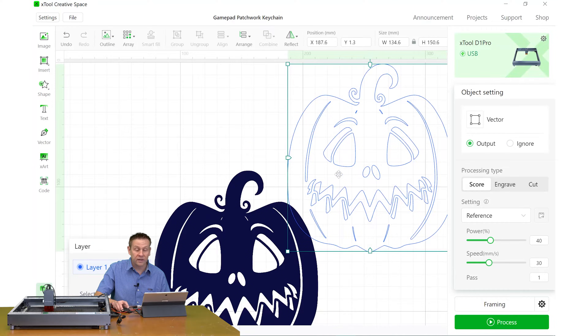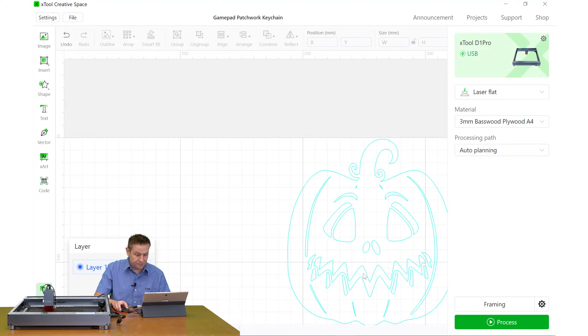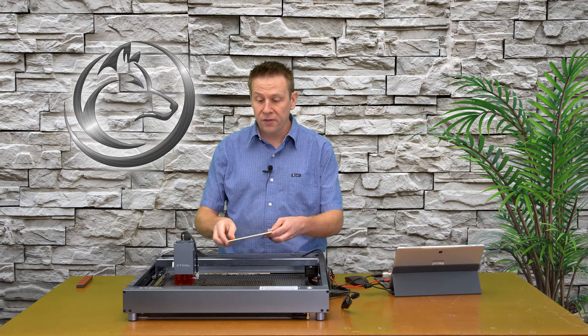When I zoom back out and move the outline off to the side, we have a perfect cutout outline. I'll highlight the original jack-o-lantern and delete it since I no longer need it. With the outlined jack-o-lantern selected we see options beyond engraving — we can do a score line or a cut. The cut settings selected by the software show power level, speed in millimeters per second, and number of passes, because I had three millimeter basswood plywood selected as the material.